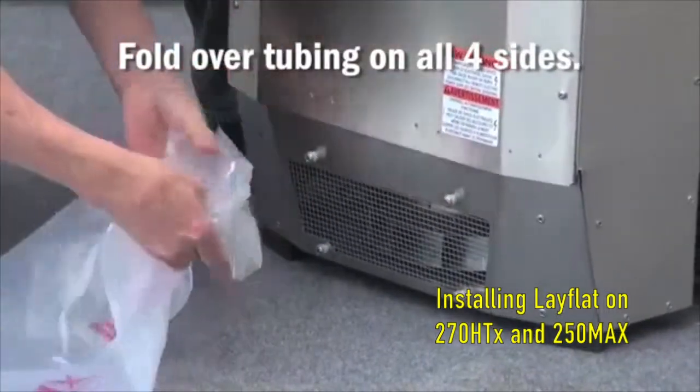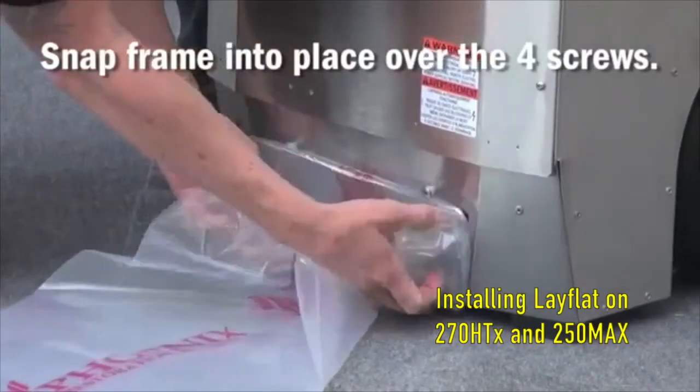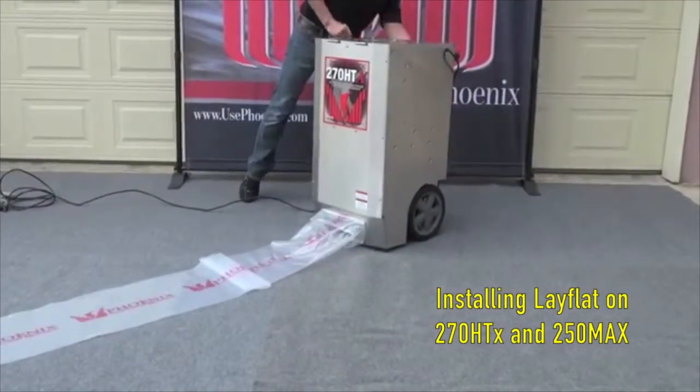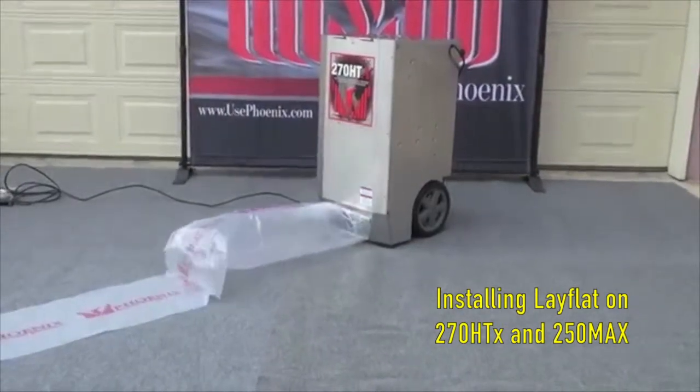Once this is done, snap the frame into place over the four screws at the bottom of the dehumidifier. Next, plug the unit in and turn it on, and ensure that the lay flat tubing is securely in place.